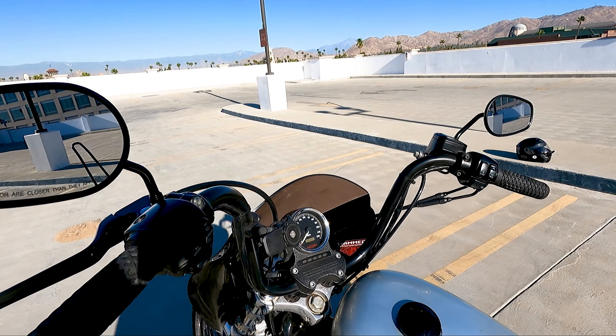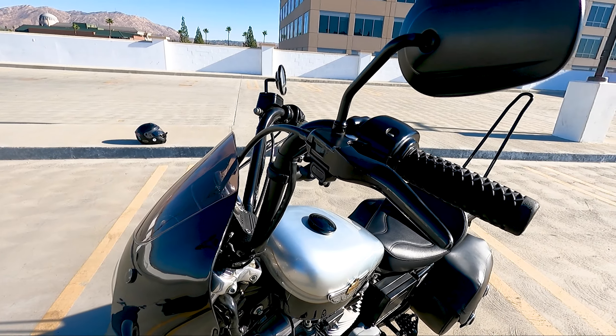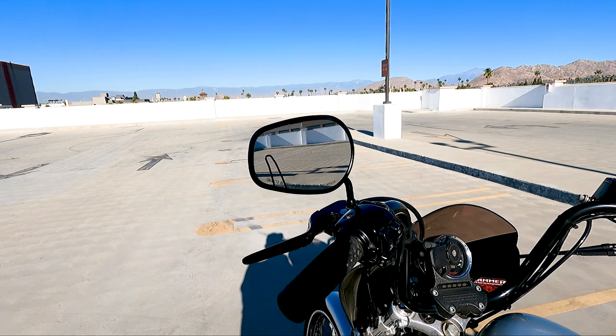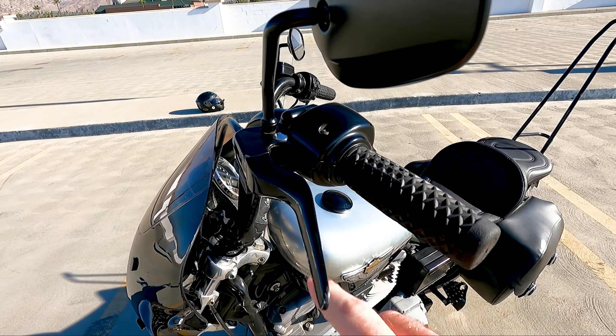I had some mirrors I bought at the same time for only 10 bucks, but I needed a longer stem at the time. These ones are Drag Specialty mirrors with the short stem — they're pretty darn good. Those put me back about 65 bucks. I just bit the bullet and got those.